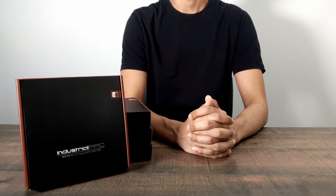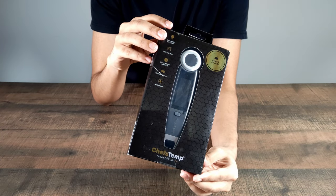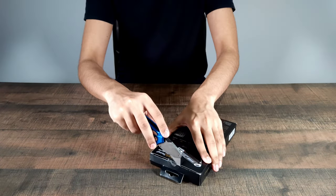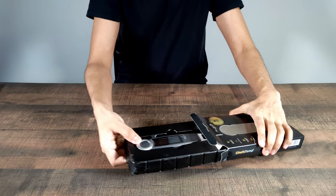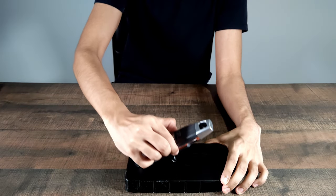Before we begin, I have a quick message from the sponsor of today's video, Chef's Temp. This is the Final Touch X10 from Chef's Temp. It's a thermometer that has won the Red Dot Design Award for 2022, it's also NSF certified, and it comes with a bunch of amazing features packed right in.